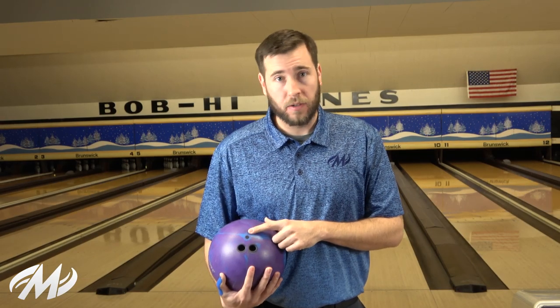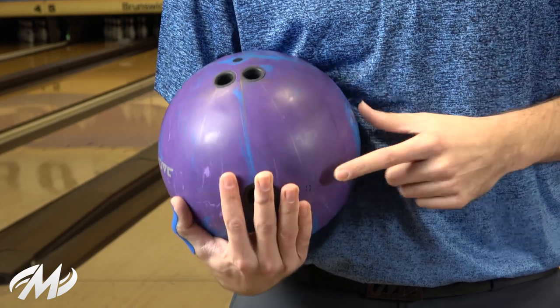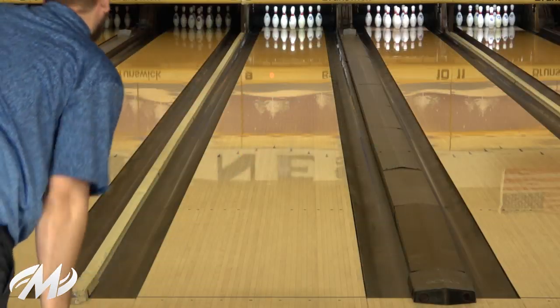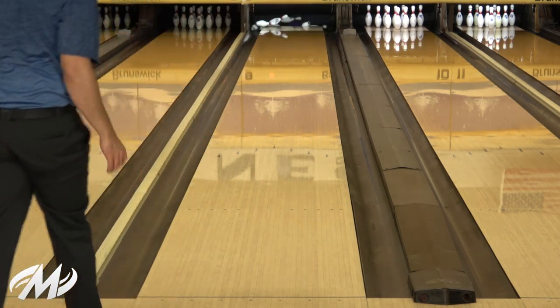The first Alpha Jackal you're going to see me throw is my normal basic tester layout — five and a half inches, pin above the bridge, with the mass bias kicked out a little bit. It's going to be really good at just reading the middle portion of the lane. Something that I know is going to hook and it's just going to be nice and smooth, continuous down lane.